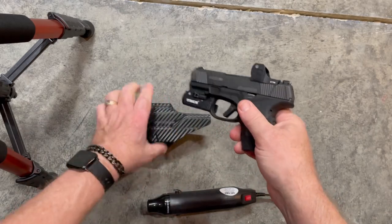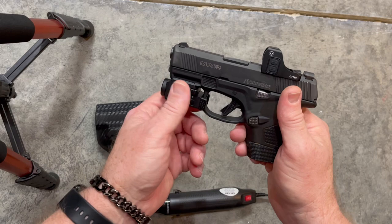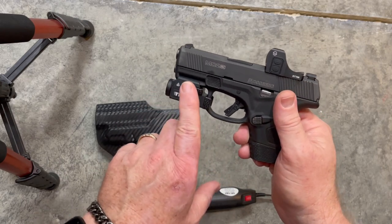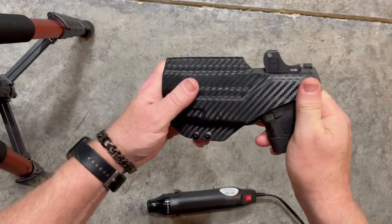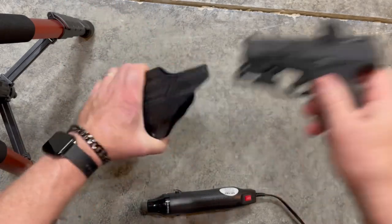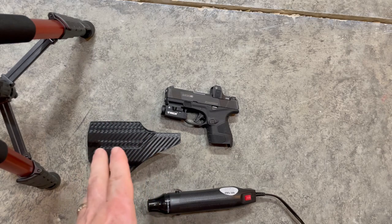Sometimes when you're doing kydex — normally if you're making a knife or something different — you want to cover it with painter's tape or something just to give it a little spacing, so you get about a thousand to fifteen-hundred thousandths spacing so it's not always rubbing up against there. For the price of this sight, I'm not really worried about it getting rubbed or scratched.